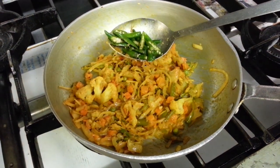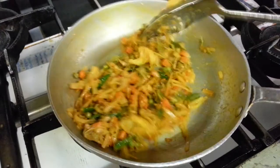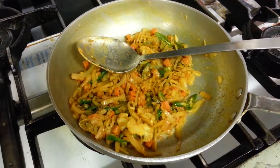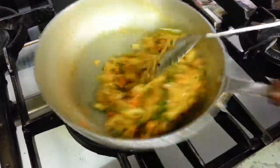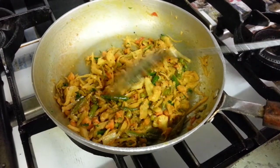Now we are putting some chopped green chilies in there — you don't have to add the green chilies if you are serving somewhere that prefers mild. Now he is putting some chopped coriander in. Obviously if you don't like heat you don't have to put the green chilies in.